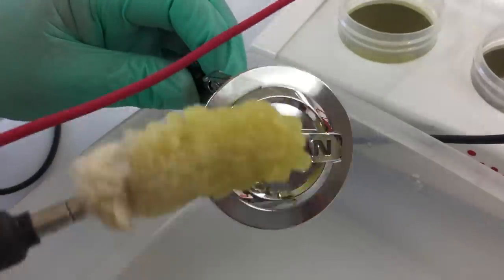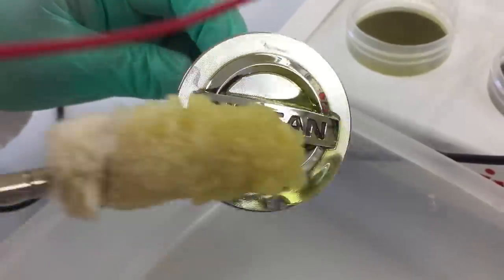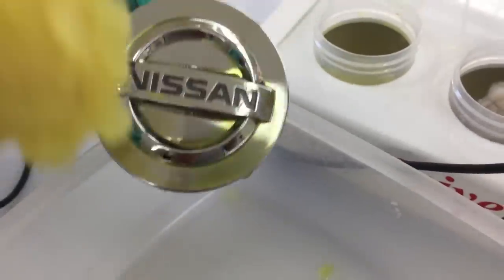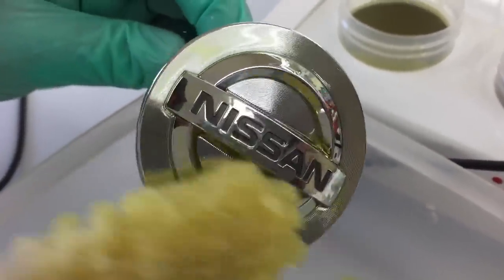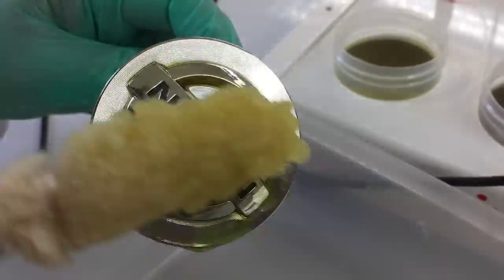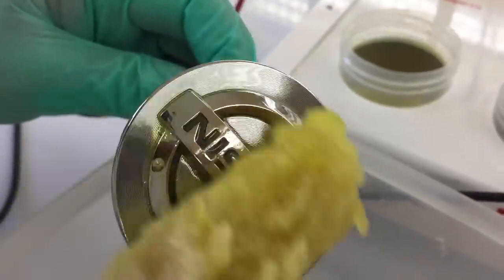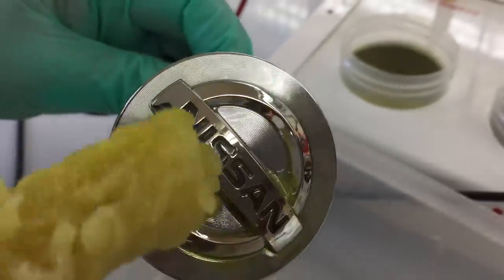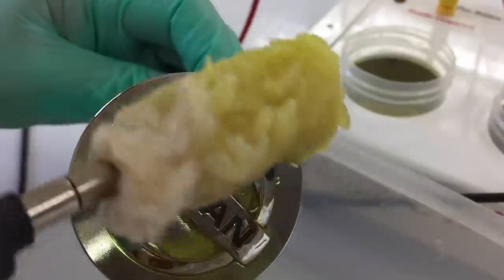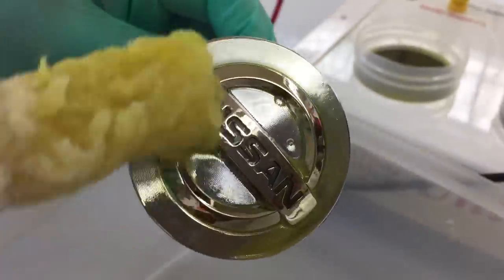We're going to start just spreading it on there. You'll see that it will start to change color, and what that is, is the chrome removing. And when the chrome comes off, the underlying metal will have almost a coppery tint to it — maybe even a little bit of a goldish copper tint. And that's how you know the chrome is coming off.